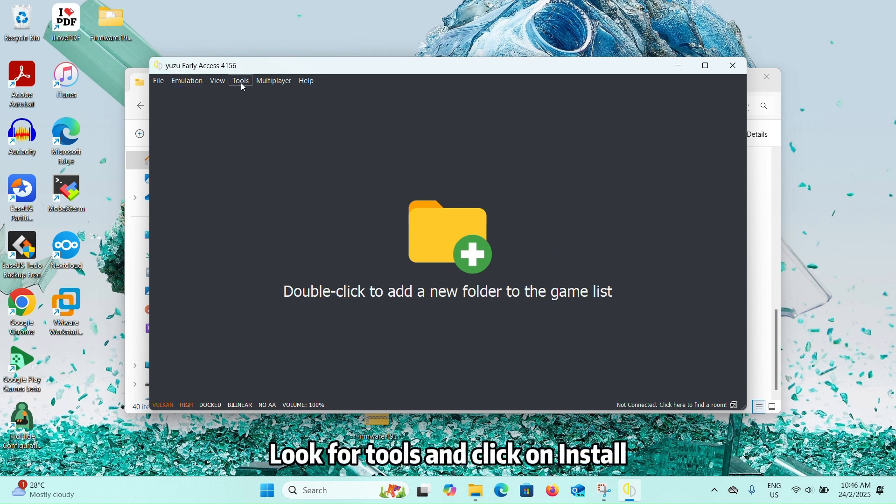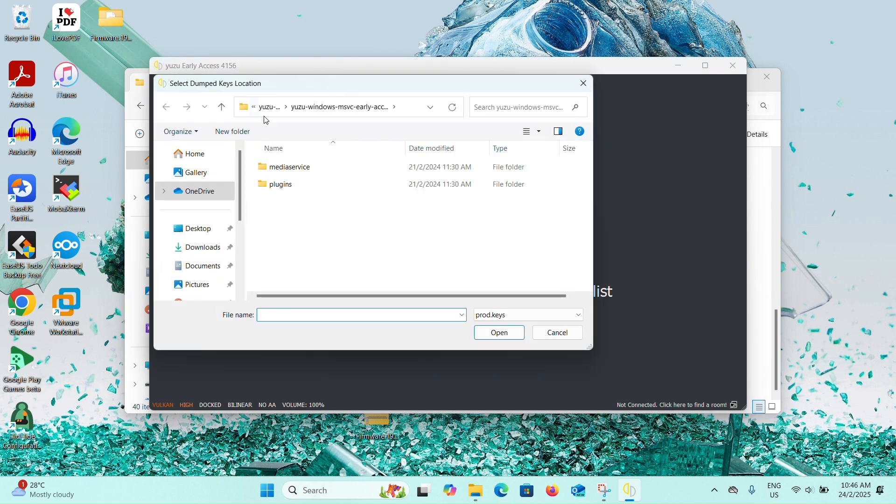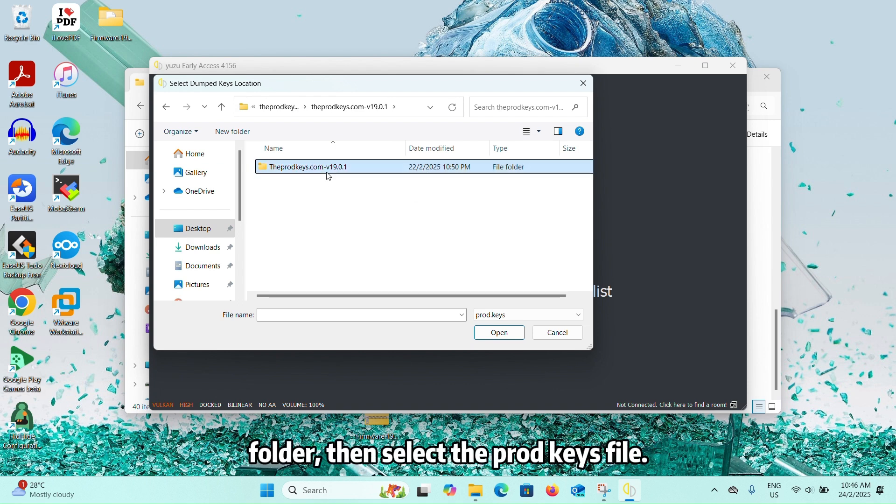Look for Tools and click on Install Decryption Keys. Locate the folder where you extracted the files and look for the Product Key folder, then select the Product Keys file.